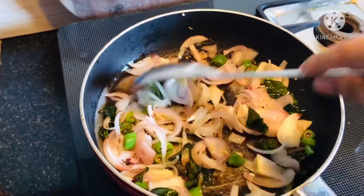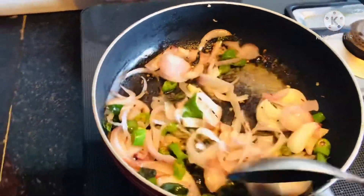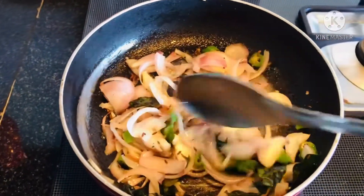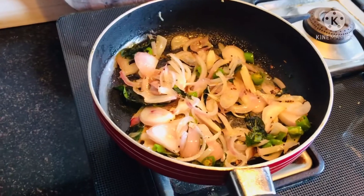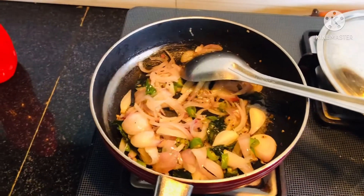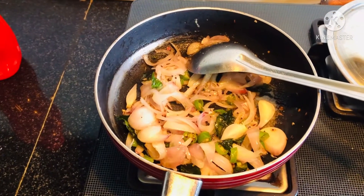After adding salt and mixing it for some time, we will add a spoon of ginger garlic paste. This will give it a good taste. Now after we have cooked the onions for some time, let's add the dry masalas.